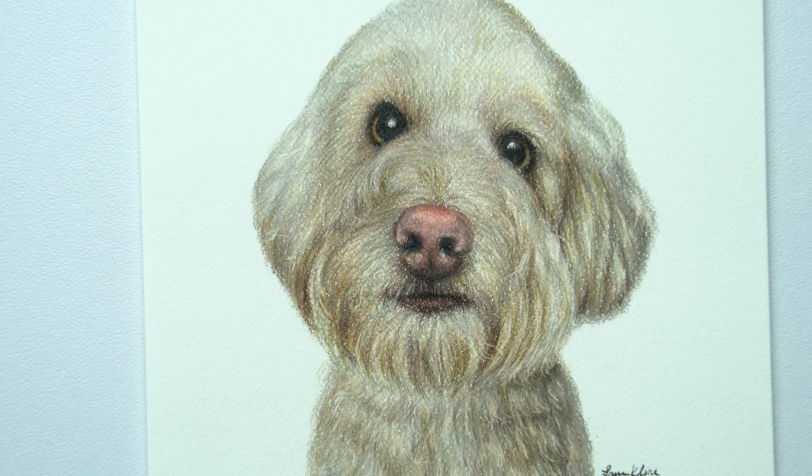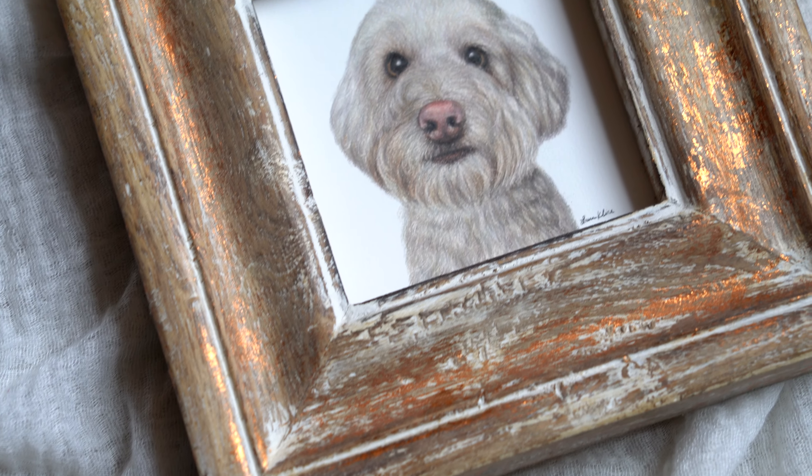How to draw a poodle in a miniature portrait. The reference image is in the link below.